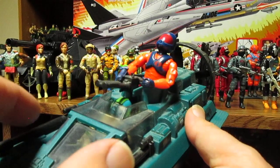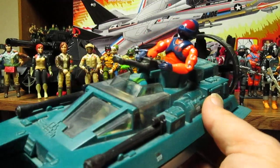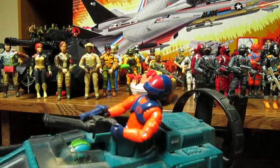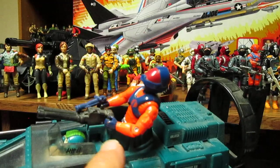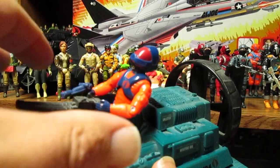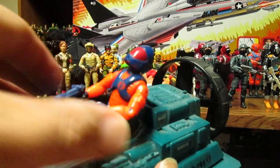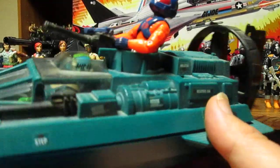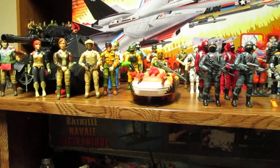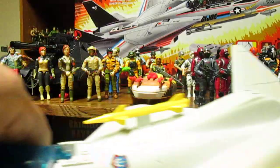Definitely a larger canopy — or cockpit, whatever you want to call it — a larger seating area for the figures, because trying to cram a figure in there really sucks. On the cartoon they show like two people or more sitting in the gun emplacement. You could even have a slightly larger cannon for the front. It'll be a bigger vehicle, but I definitely want to see that.